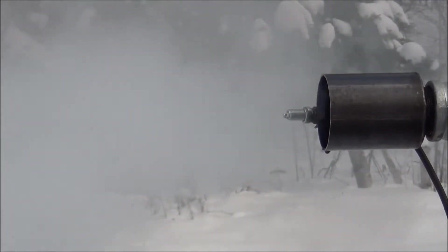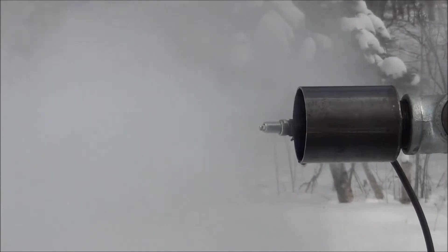We're at about 45 to 50 CFM right now coming through there.